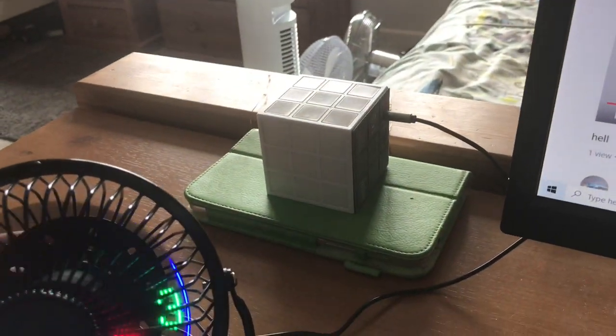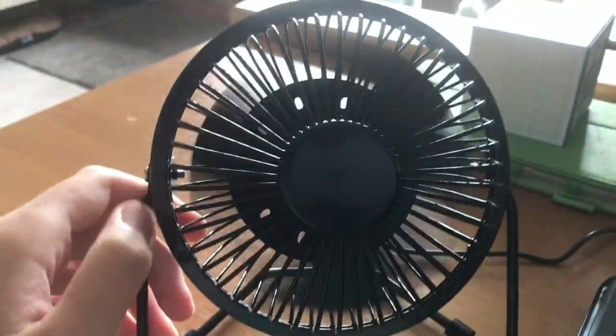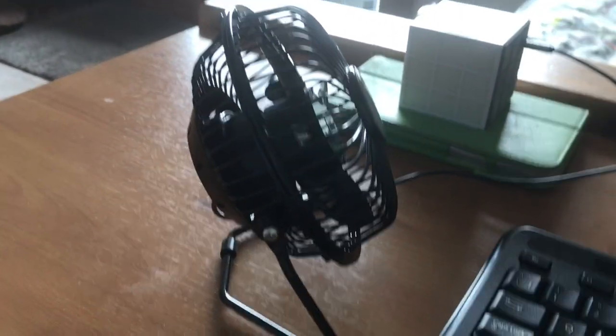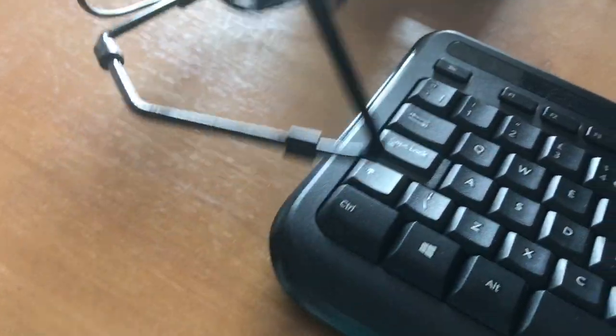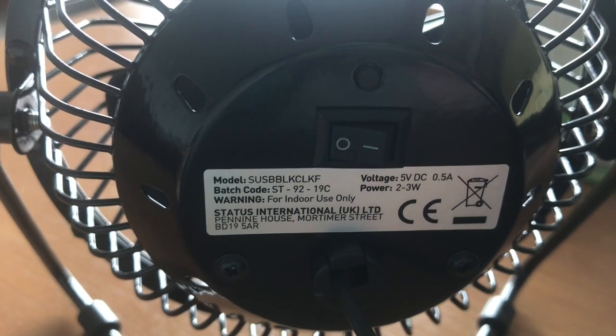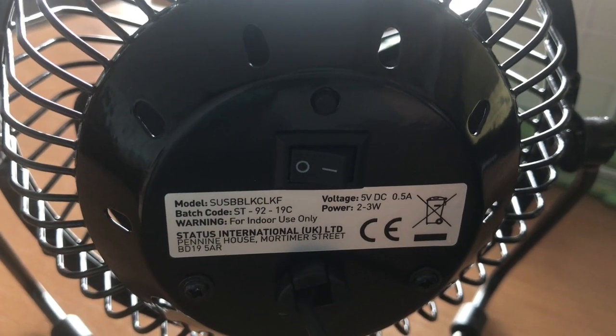There's also one thing I forgot to show you earlier - I'm doing this in a shoutout video, I don't know why I forgot to do this earlier. Show the spin down on it - it's got a fair spin down time. Then here's the front of it, and here's the side view, and here's the back of it. The model number is S-U-S-B-B-L-K-C-L-K-F.